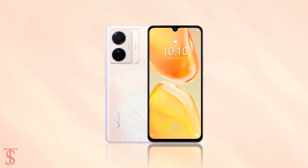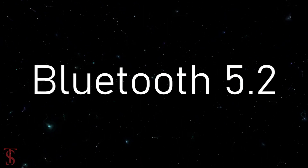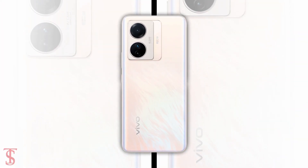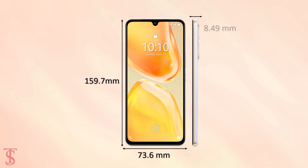The connectivity options on the phone include dual-SIM 5G, dual-band Wi-Fi, Bluetooth 5.2, GPS, NFC, and a Type-C charging port. The physical dimensions of this smartphone measure 159.7 x 73.6 x 8.49mm and it weighs around 190 grams.